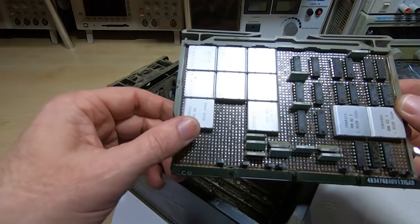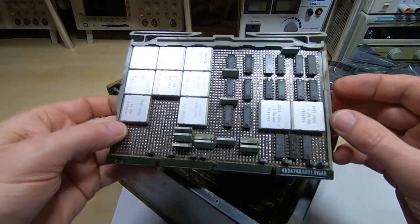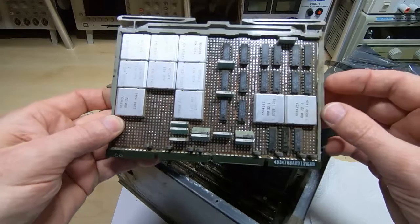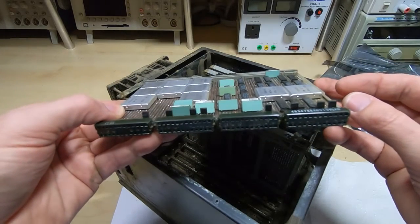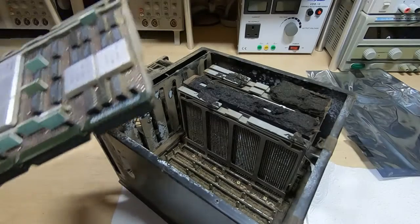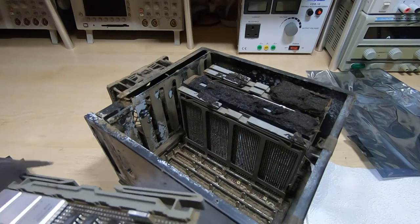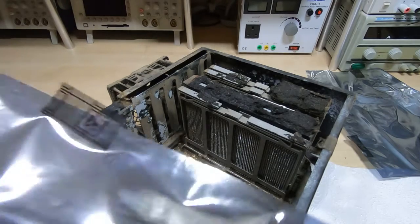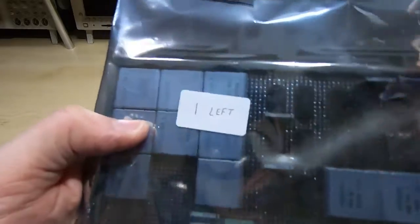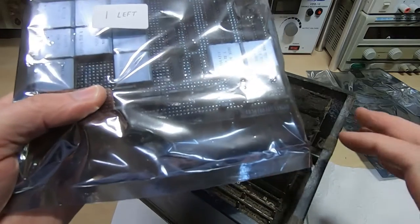Unfortunately I don't know what's inside these modules, so if they have failed we may have some difficulty getting this machine repaired. If they're not potted, there's a possibility we could open them and replace the electronics inside. Unfortunately I don't have a schematic for this machine — I've got a logic diagram but no actual schematic — so if anyone out there has a schematic I'd very much appreciate a copy; it would certainly make the job go a lot more quickly. What I'm doing now is just taking these out, getting a protective bag, popping each board in, and numbering them so I know what each one is.